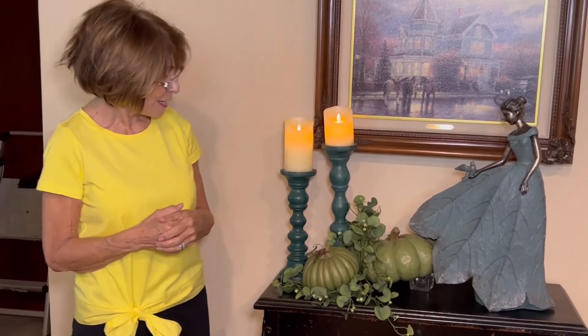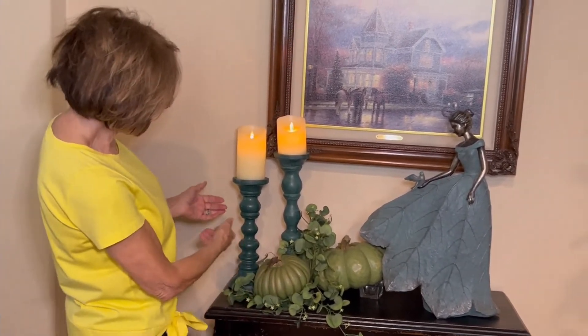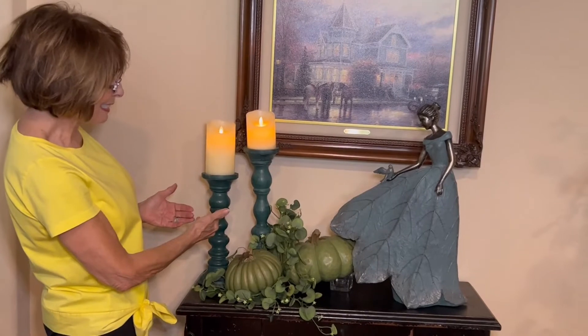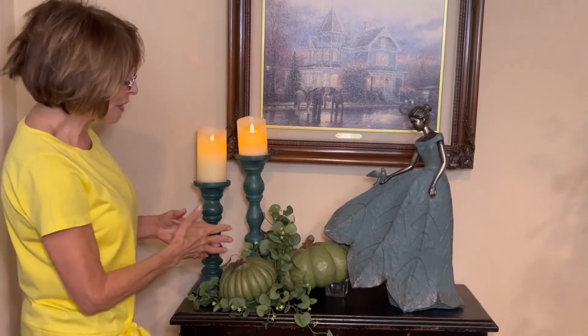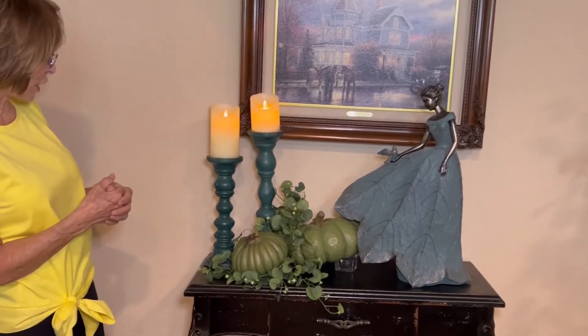She is blending well enough with my green pumpkins and then kind of my green-blue candlesticks. When I put it all together I thought, you know what, it looks good. It really did make a pretty display and I wanted to share it.